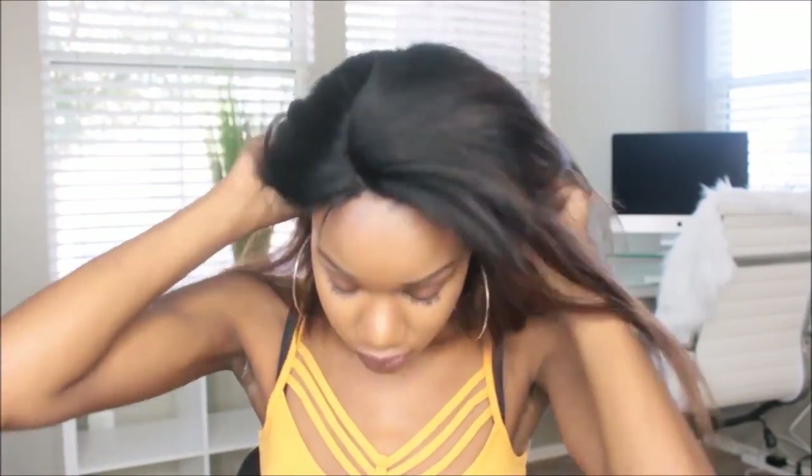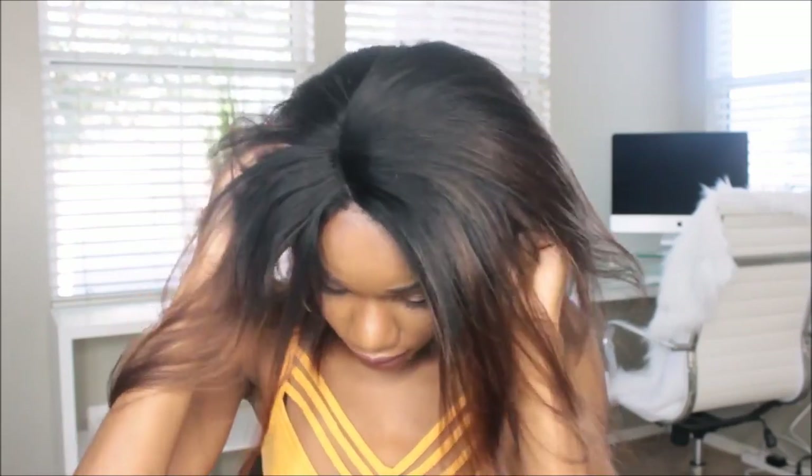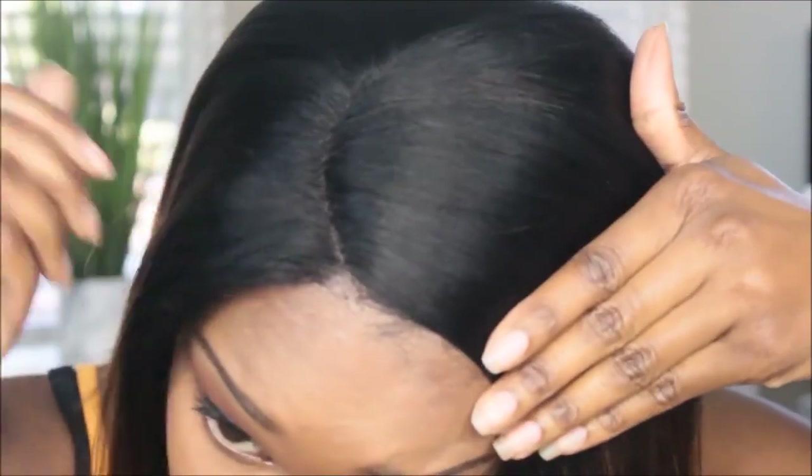I decided to do it this way now because I just moved and I don't have my mannequin head. But anyways, this is the wig I picked out — again from premierlacewigs.com. This is called their ombre bob. I do believe it has a C part, as you guys can see.